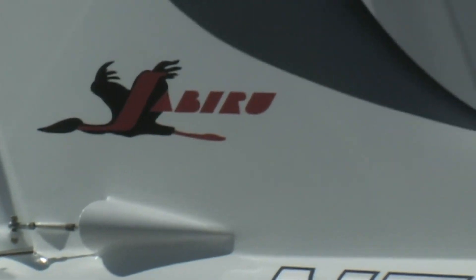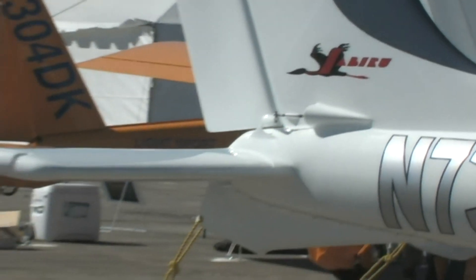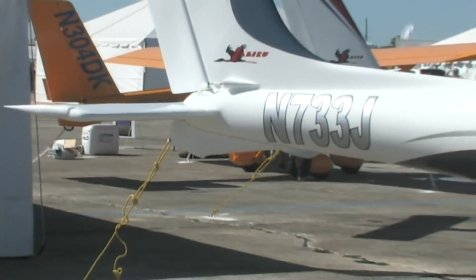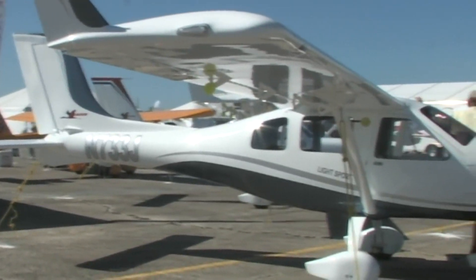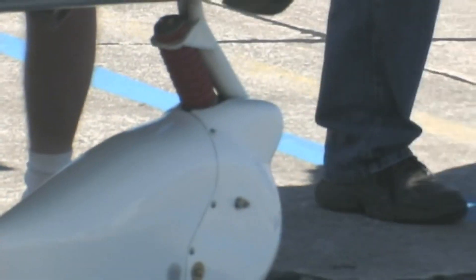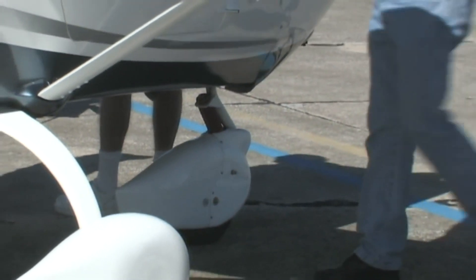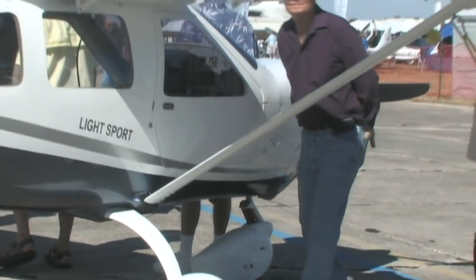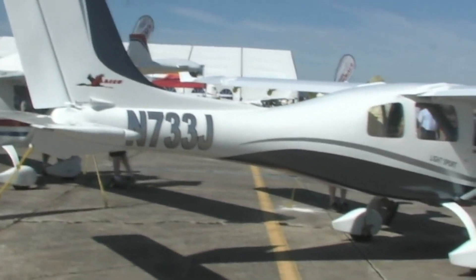Dan, I understand they actually built an engine in order to build this airplane — is that correct? I think it's the only airplane anywhere in any class that has both an engine and an airframe made under the same brand. Indeed, this Jabiru airplane uses the Jabiru engine. It's available with the 2200 and the 3300, which is an 80, 85, or 120 horsepower variant. With the 120 horsepower variant, this thing will cruise kind of like the Lightning right at the top of the LSA category — 120 knots, 138 miles an hour.